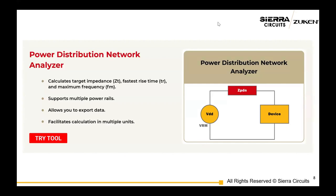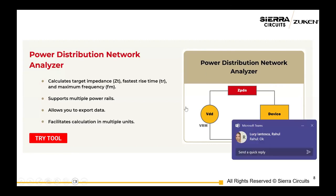We have a new tool, PDN Analyzer, which is free to everybody. I think we're going to do a demo of that. Vandana is here and she's going to do the demo.